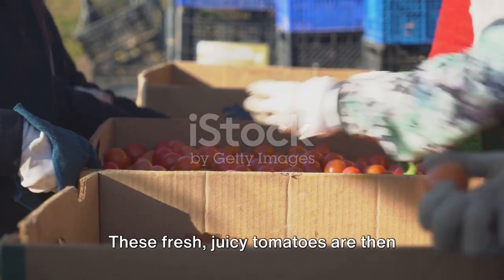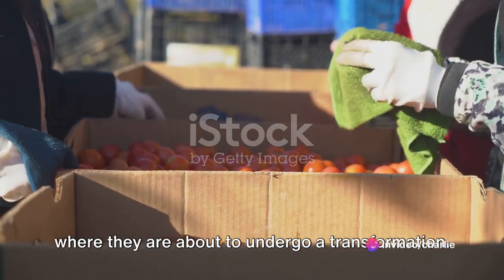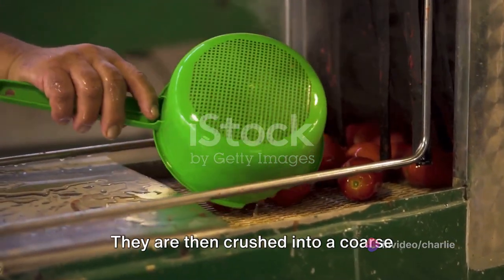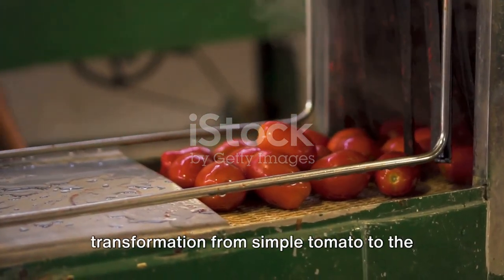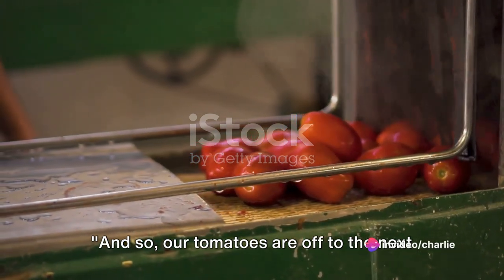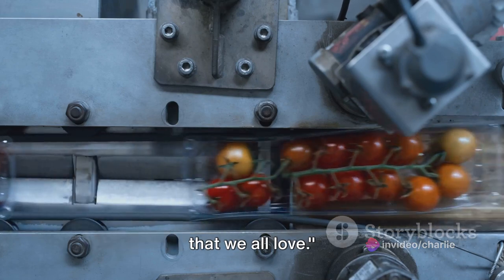These fresh, juicy tomatoes are then transported to a production facility where they are about to undergo a transformation. Here they are sorted and washed, ensuring only the best of the best make it through. They are then crushed into a coarse puree, the first step in their transformation from simple tomato to the beloved condiment that graces our tables. And so our tomatoes are off to the next step, getting ready to become the ketchup that we all love.